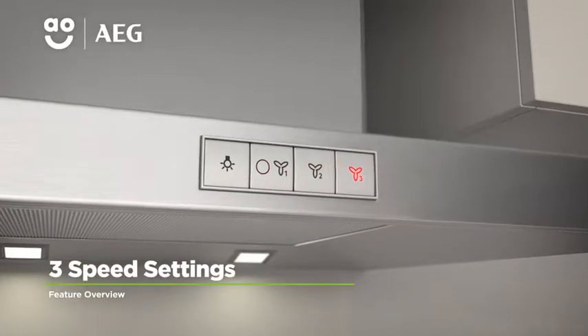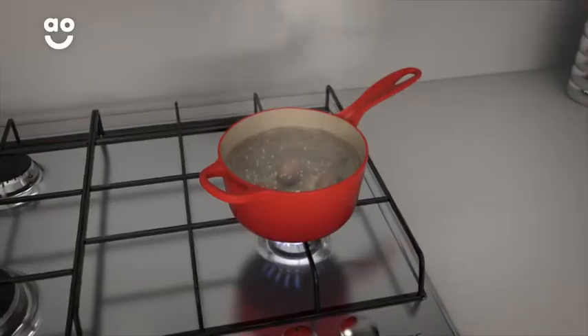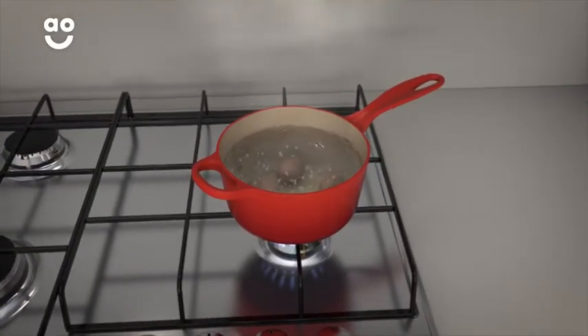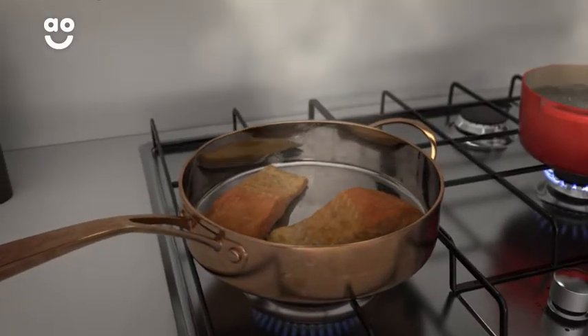This model has three speed settings, which determine how fast the hood extracts the air from your kitchen. The lowest setting is perfect when simmering or steaming, while the highest level is ideal for frying or strong smelling food.